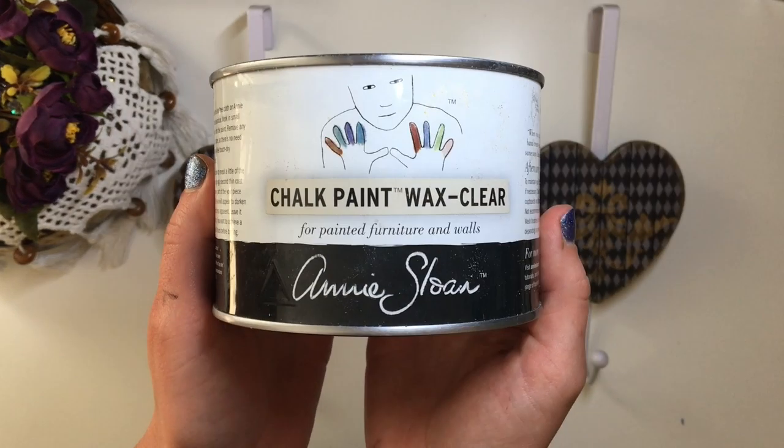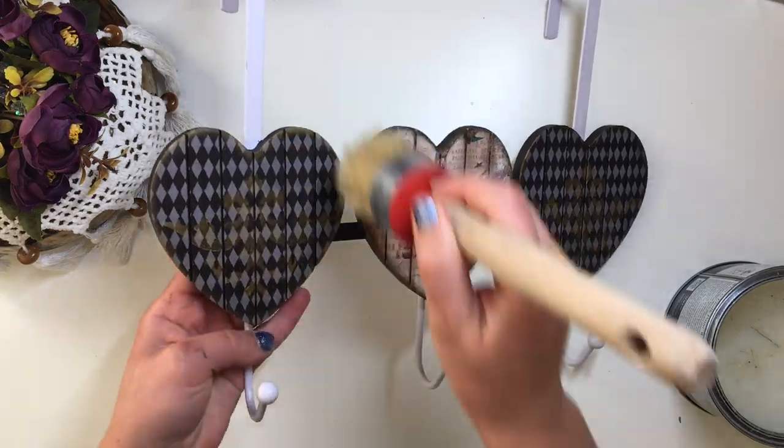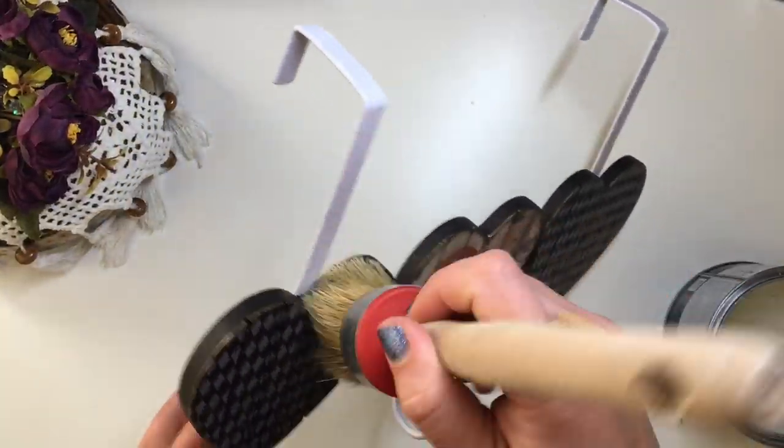To seal my coat hanger, I used Annie Sloan's Chalk Paint Wax — this is clear wax. No particular reason; you could use any water-based varnish if you wanted to. I just felt like I haven't used wax for a while, so that's what I decided to use.